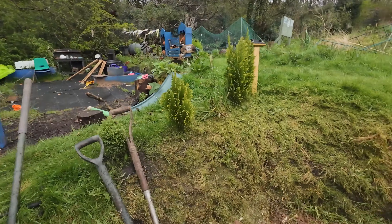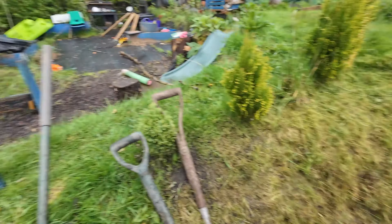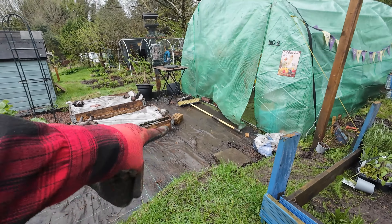Please join me at the allotment. Let's see if we can get some outdoor jobs done today. I've got a bag on - yes I have - because it was raining and then it just stopped. So it was raining so I was working indoors.